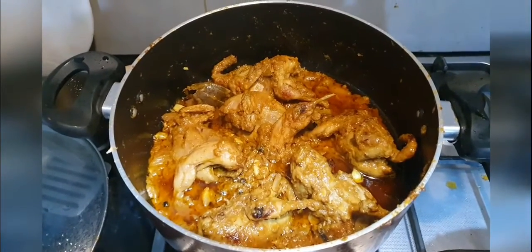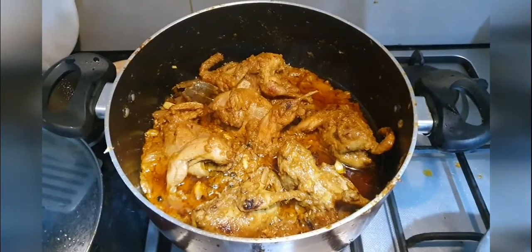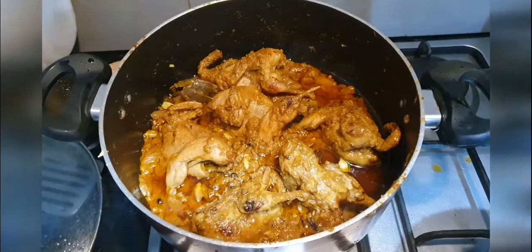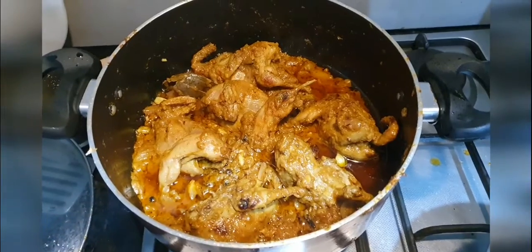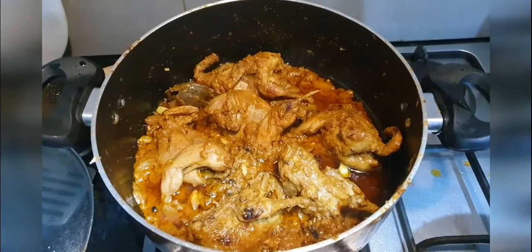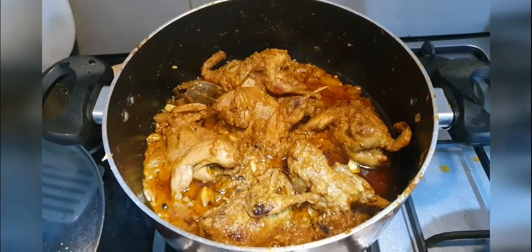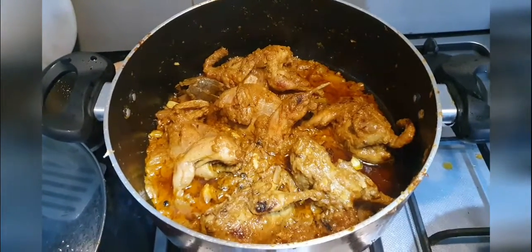I am done with the quail cooking. This is quail curry — no specific name, this is my style, so it is RB style cooking. I hope my wife and my daughter will like it. It smells good and tempting. Thank you.